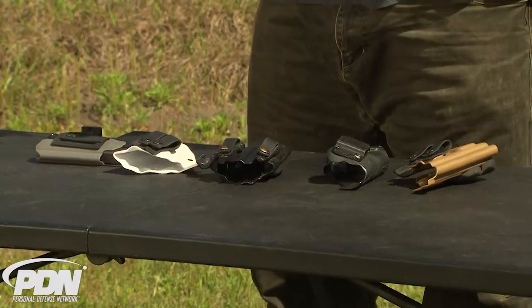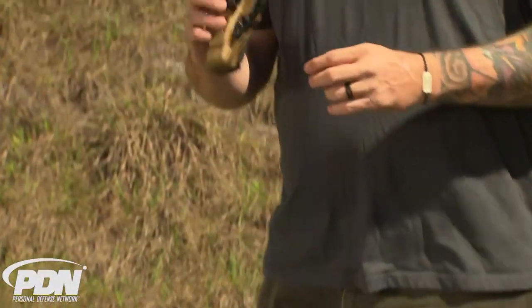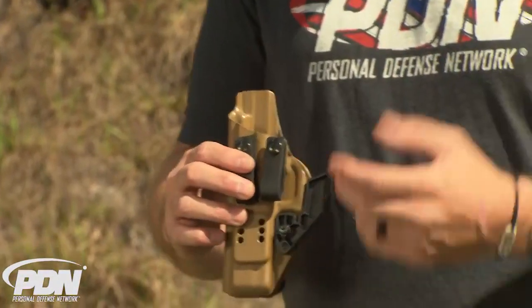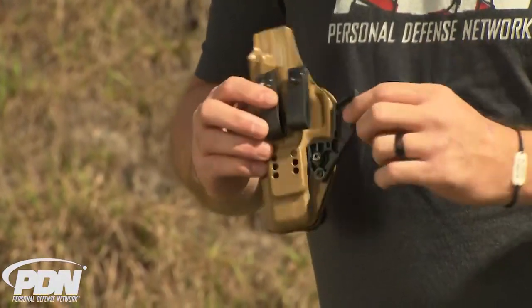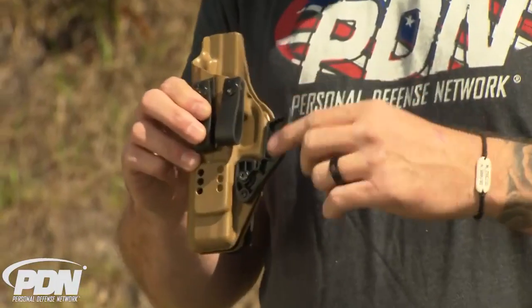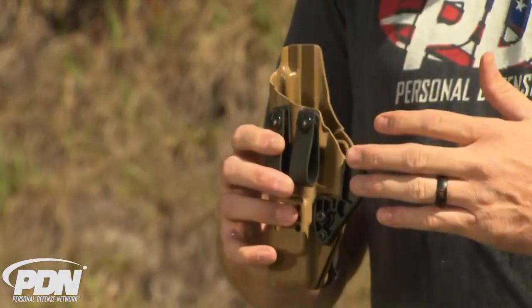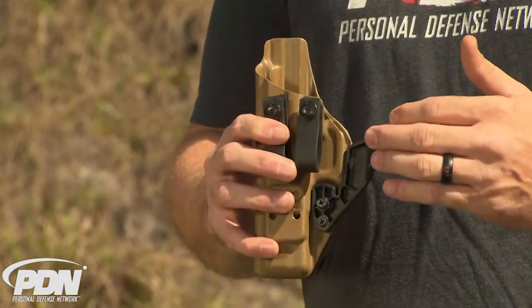Let's look at some of the holsters and what you need to look for if you're a bigger guy that wants to appendix carry. These holsters I have in front of me are ones I've actually tested and they work well for me. This is a Darkstar Gear holster, and what you first notice is it's actually designed for appendix carry — they've added this Raven claw on the end. This claw fits behind your belt and gives a slight twist of the holster, pulling the grip of the gun in tighter to your body.